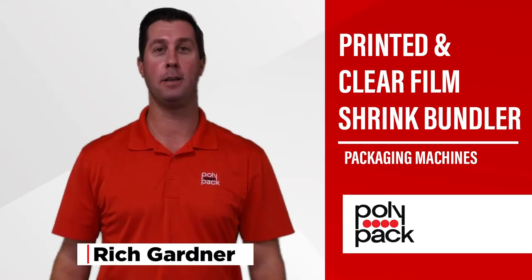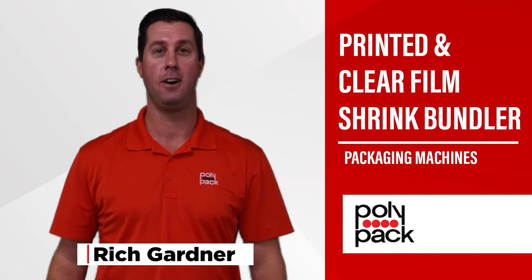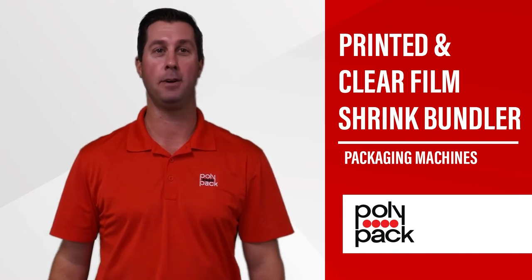Hi everyone, I'm Rich Gardner here at Polypack. Today I wanted to showcase our printed and clear film high-speed bundler.